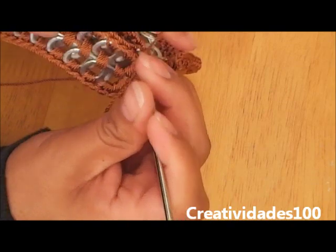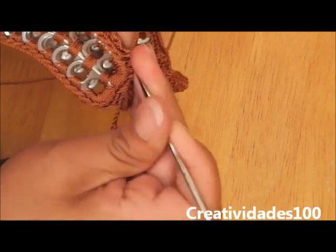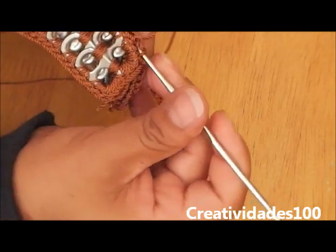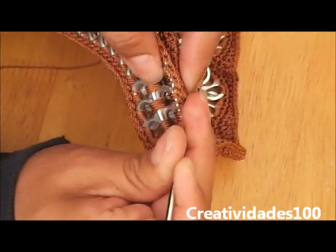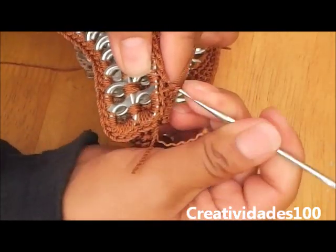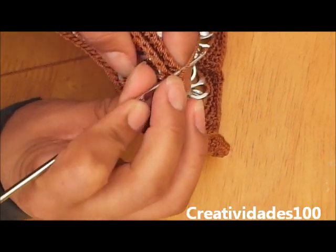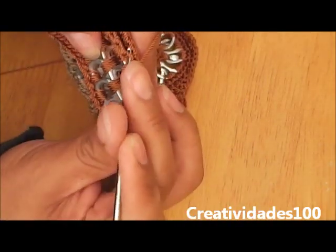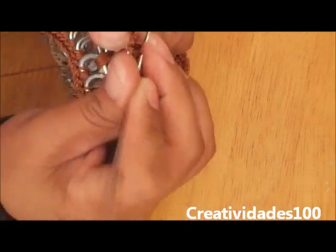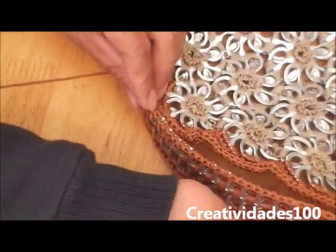One stitch on this side and two on the other side by skipping one, and one stitch on this side. We're going to continue doing single crochet stitch until we get to the bottom corner.